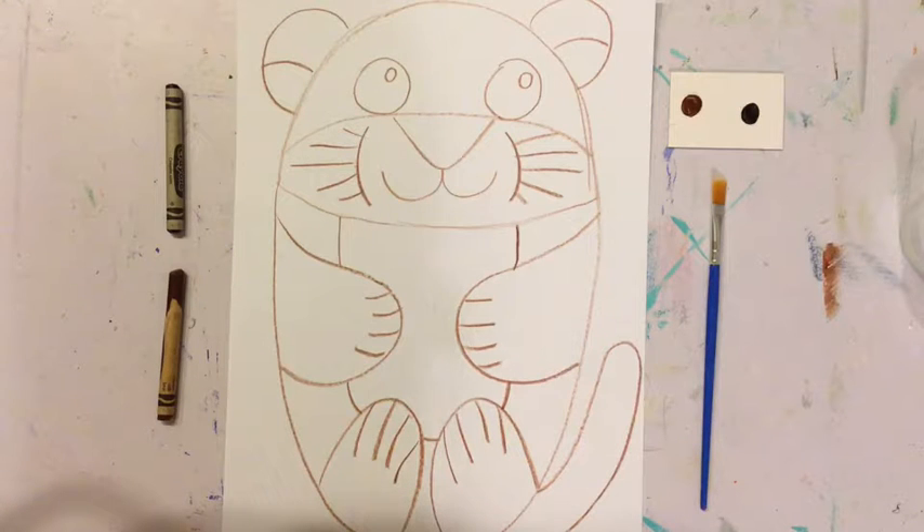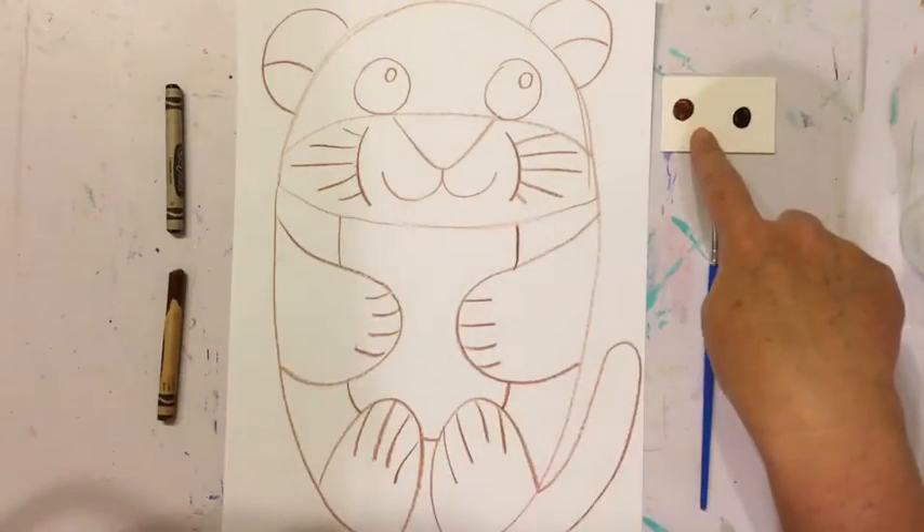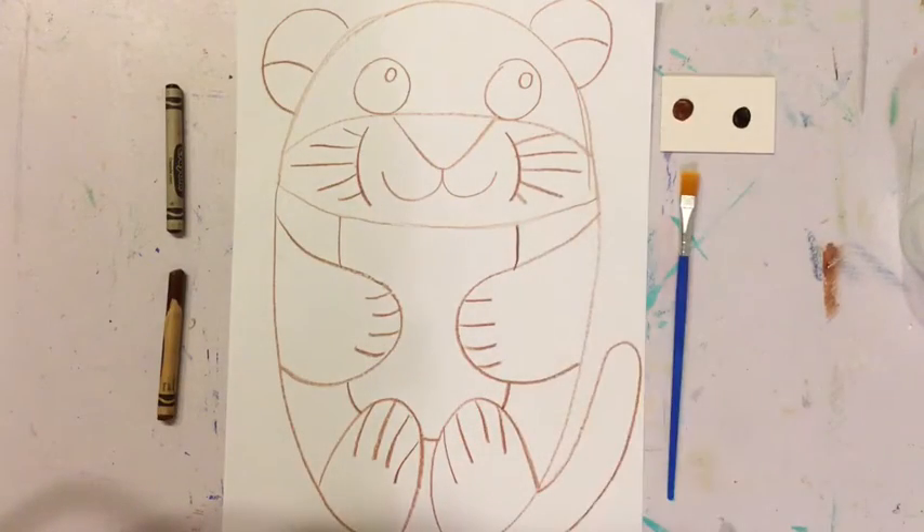If you went and picked up your art kit at Northwest, you will have received in that art kit two crayons, plus a paint tray and a paintbrush. If you have not picked up your art kit, there's still plenty of time — you can go pick it up at Northwest any day of the week, Monday through Friday. Just let them know at the front office what grade you're in and you will receive your kit. It's absolutely free.